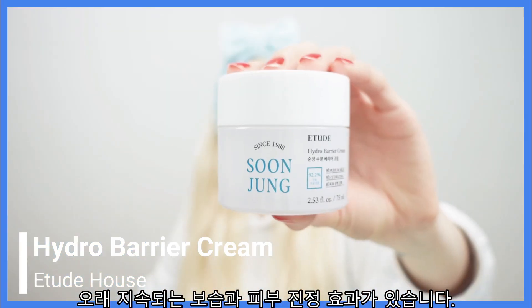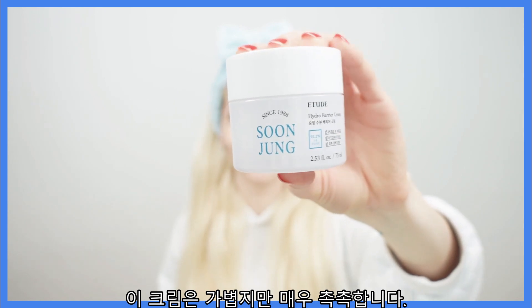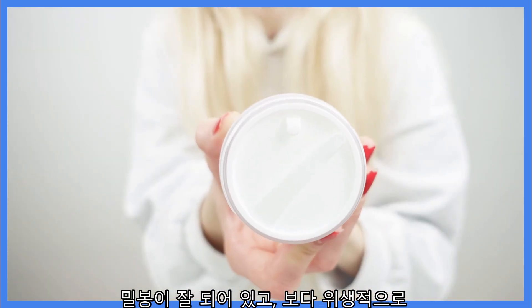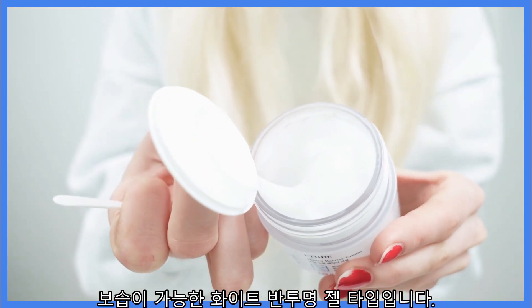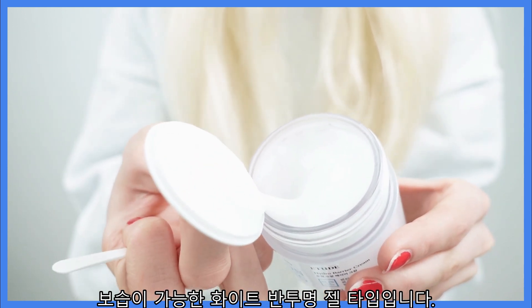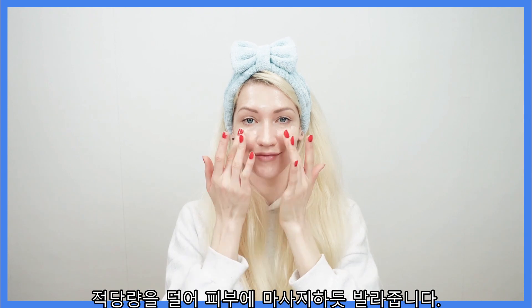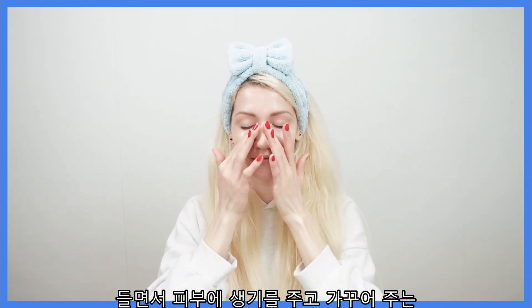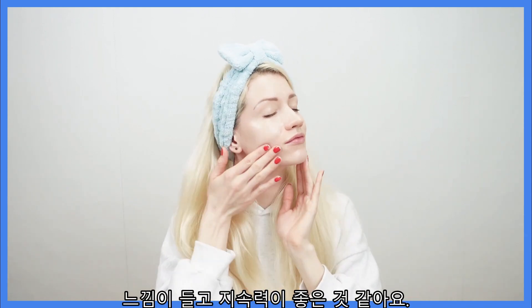Moving on to the SoonJung Hydro Barrier Cream — it offers long-lasting hydration and soothing of the skin. This cream is lightweight yet very moisturizing. It is sealed well and has a spoon for more hygienic application. It is a white translucent gel cream that is moisture-preserving. Use a generous amount and massage it into your skin. A little goes a long way, as it feels like it locks the moisture in, leaving your skin feeling very fresh and nurtured.